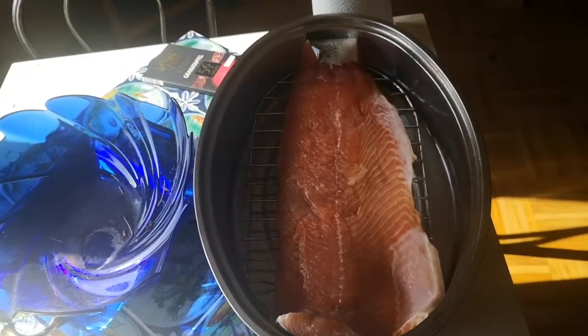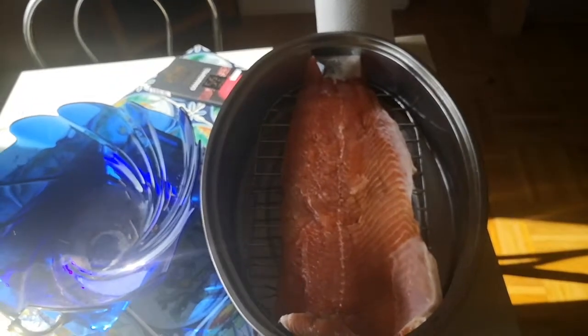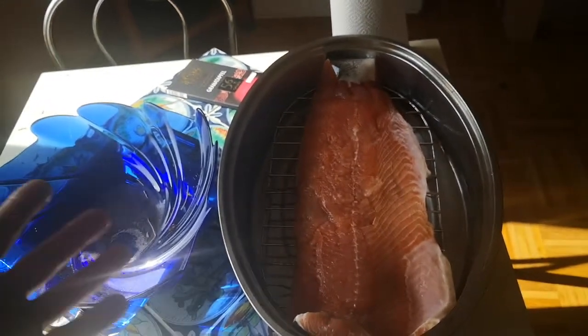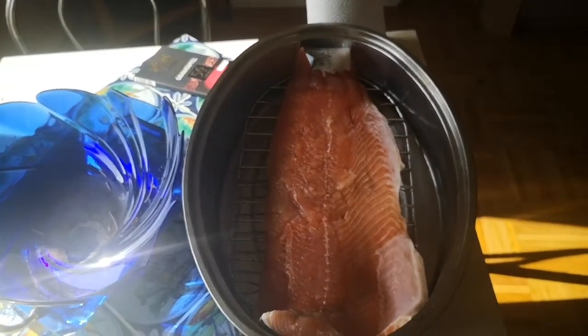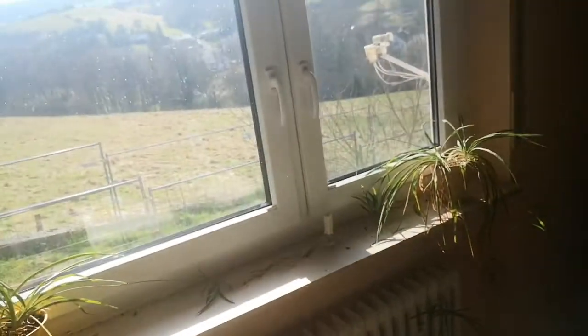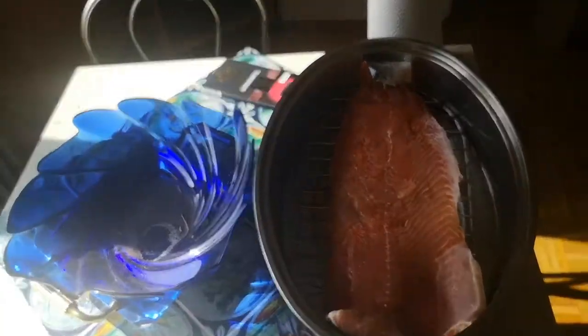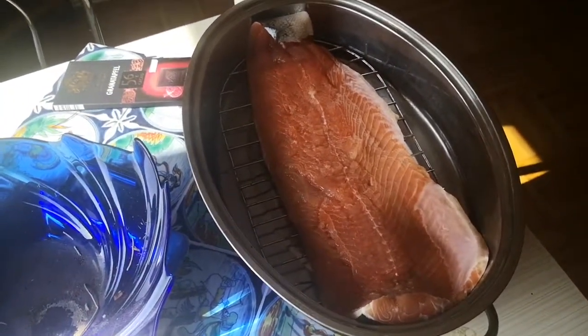You don't really have to worry about it being at room temperature as long as it's not too hot, because the salt is going to act as a preservative from the brine. So it's safe to leave out like this for a couple hours. I'll close the blinds so I don't get direct sunlight blasting on it, and we'll come back in an hour or two and check on it.